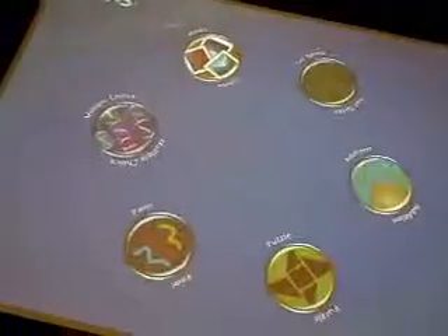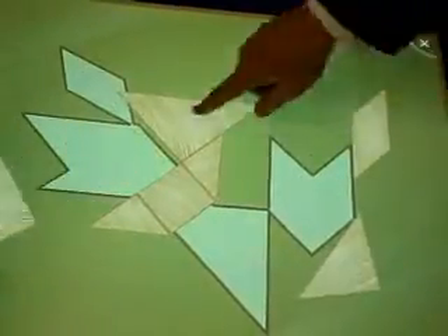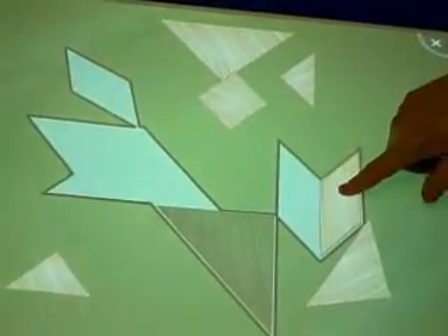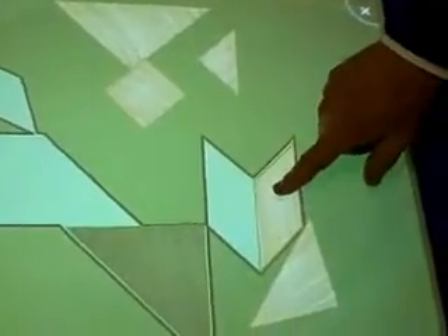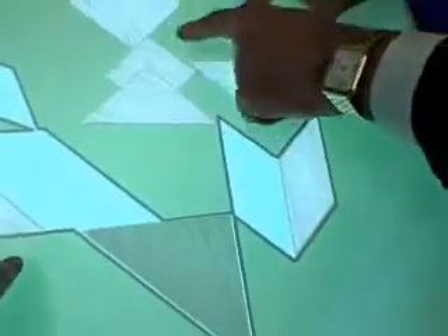What else can it do? Nothing comes up correct unless there are two people. The puzzle — that's the most difficult as far as I'm concerned, because my spatial skills are lacking. Students have to come up and form the puzzle. So this spins around — you see the two hands?